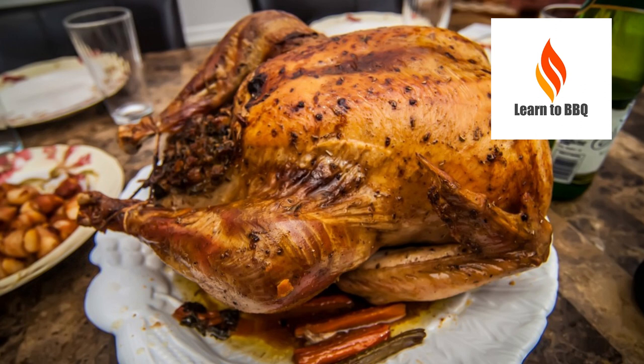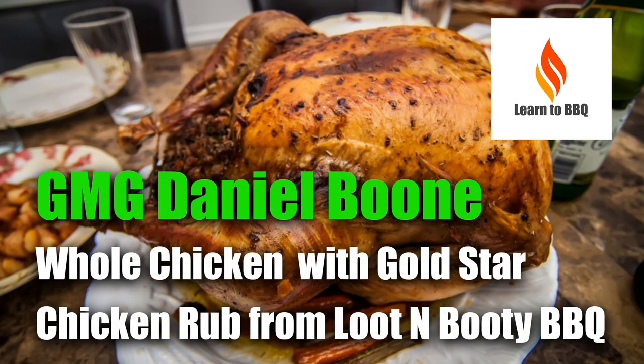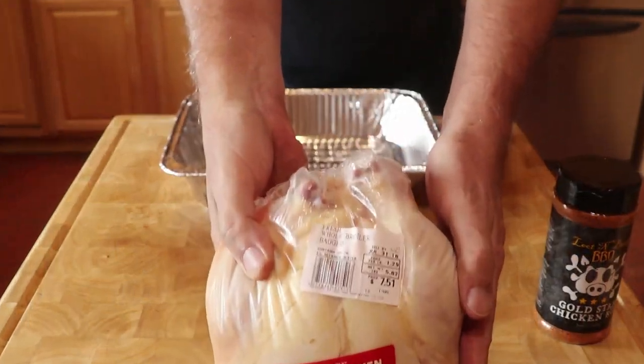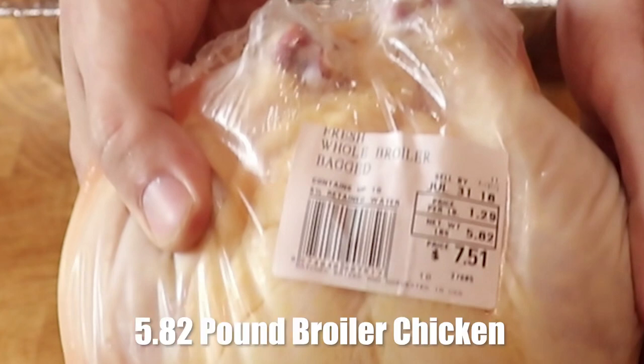Hello, this is Wiley from Learn to Barbecue. In this video we'll be cooking one whole chicken using Gold Star Chicken Rub from Lute and Booty Barbecue. We bought this whole broiler chicken at Trader Joe's and it weighed 5.82 pounds.